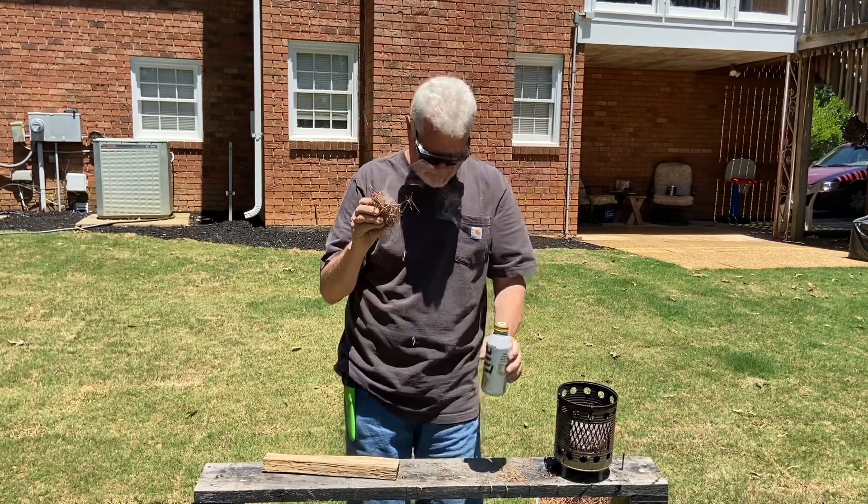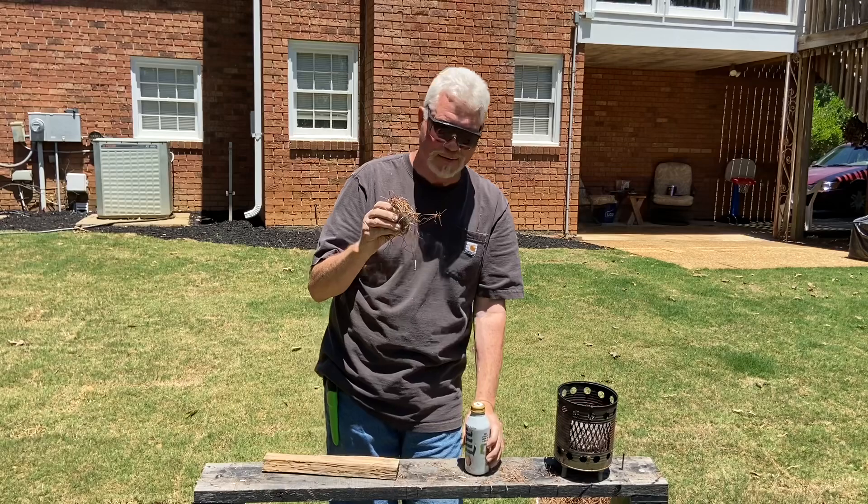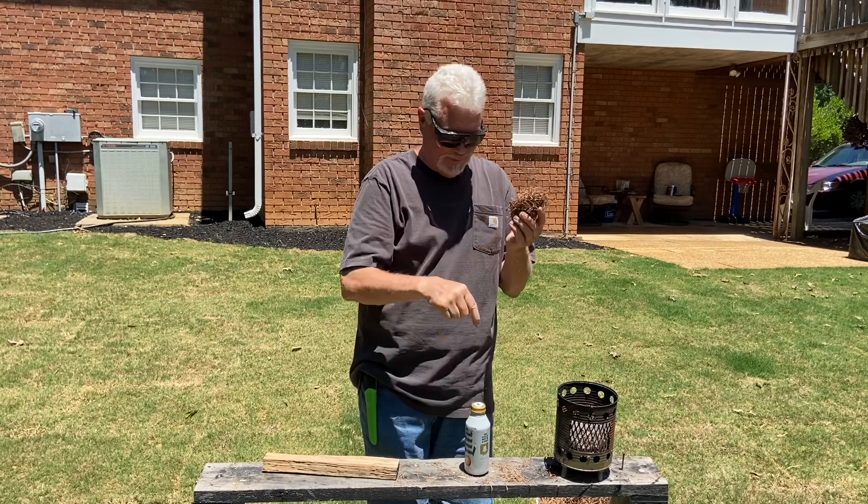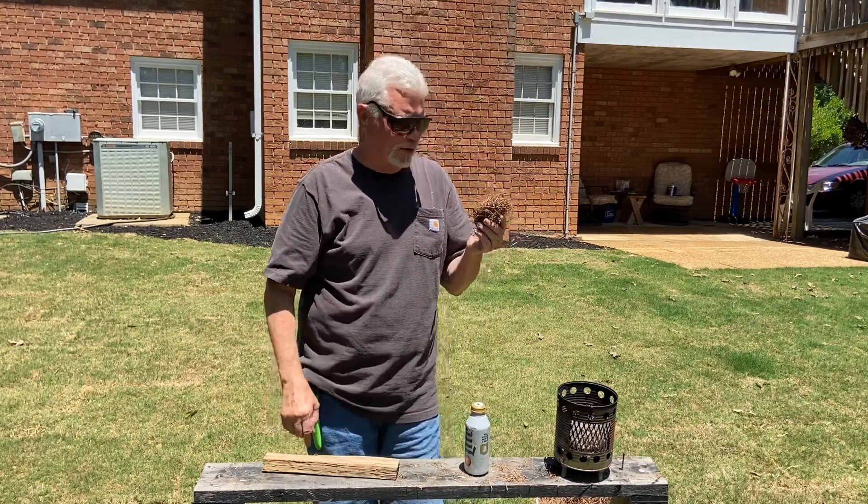Isn't that a great idea? I love it. I haven't broken it out now in about a year, though. It's time to fill it back up — there's only one more fire roll in there.